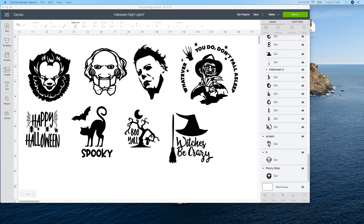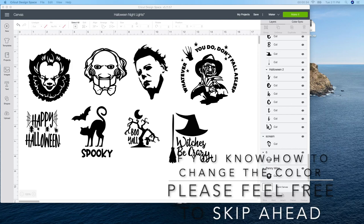Everybody knows who he is, right? He's Jason, he's Freddy. He freaked me out when I was a kid and kind of still does. This guy — I don't know his name, but I saw the movie and I had to leave because I couldn't stand it. So pretty much he freaks me out too. So with these ones down here, I'm going to change the color on these.